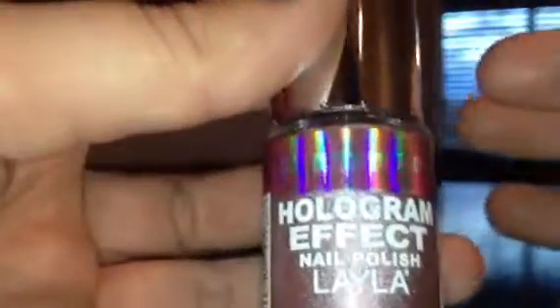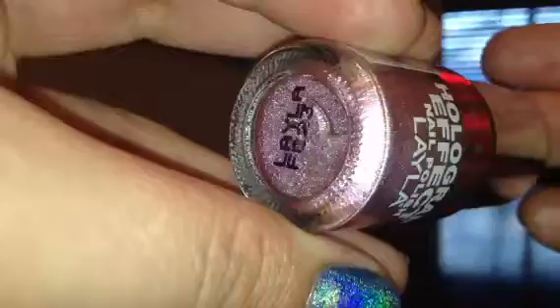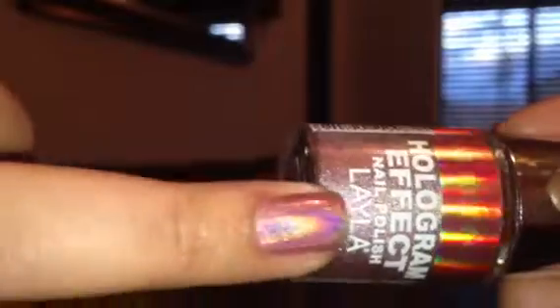The next one is called Retro Pink. It is a light pink color — see it on the bottom. These bottles don't really leave a lot of room to see the color, so I'm trying to show you the bottom so you can see a little bit better. And this is the swatch for Retro Pink — just a light pink color.